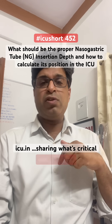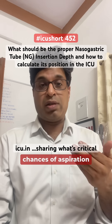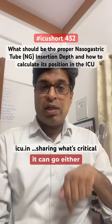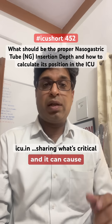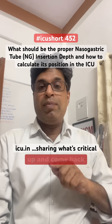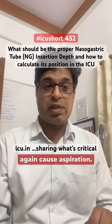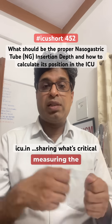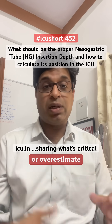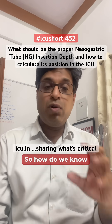Proper placement is important: if the tube is not inserted far enough and remains in the esophagus, it increases the chance of aspiration when giving bolus feeds. If it is too deep, it can go into the pylorus or duodenum and cause dumping syndrome, or it can coil up and return into the esophagus, again causing aspiration.